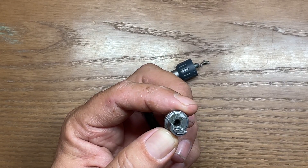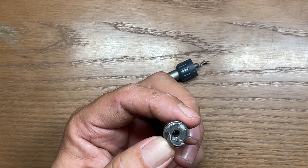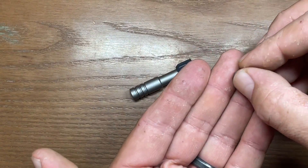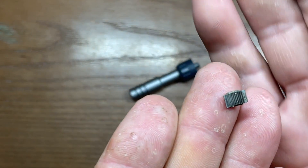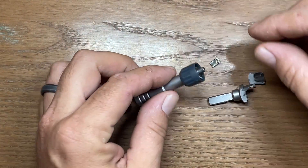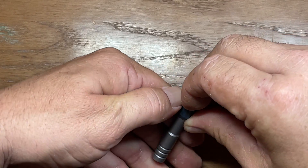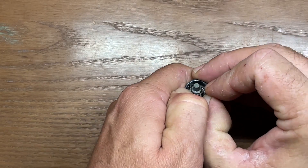I believe the gearing could have handled a bit more pressure — probably could have got up into the 30 foot-pound range or maybe even higher, because I don't see any evidence of stripping on that whatsoever. The gearing on here doesn't actually look bad. The housing on here cracked too, so let's go ahead and take this off and inspect it further to see exactly what happened.